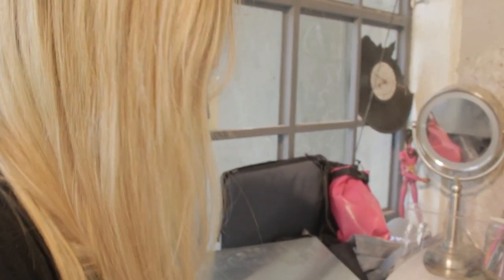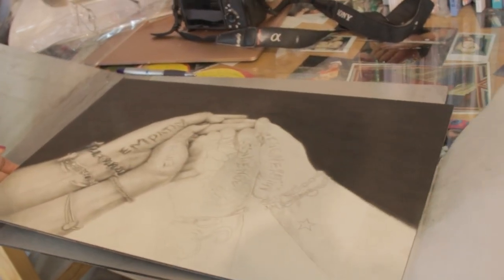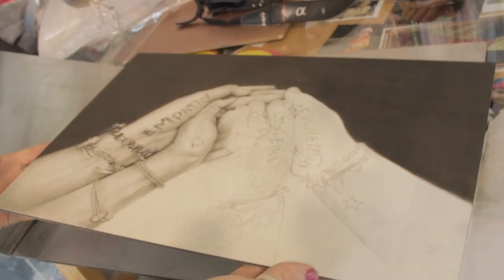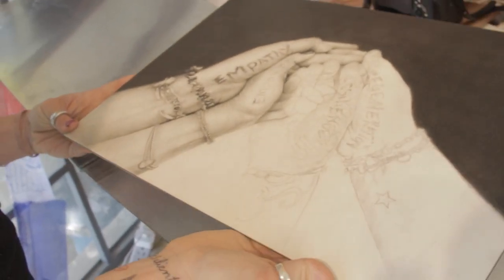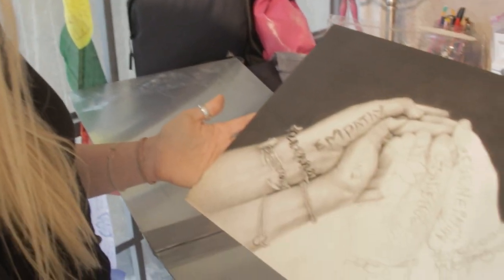I'm going to show you what it looks like. This is a drawing I'm really excited about — it's my first large drawing on an Artifacts panel. This is the charter panel, and I'm currently working on it using graphite and pan pastel.